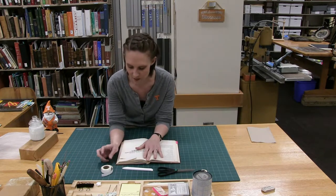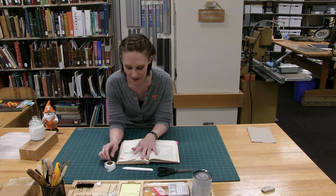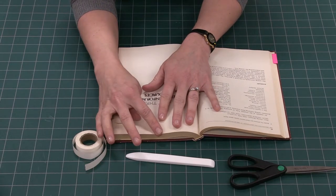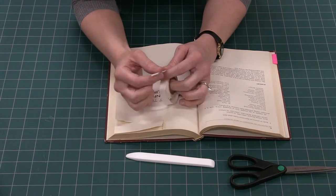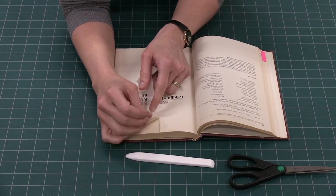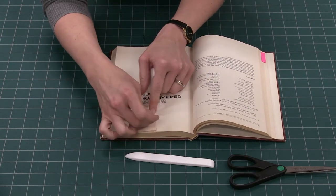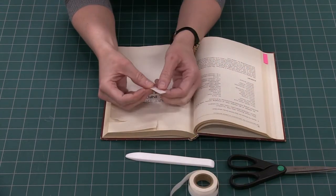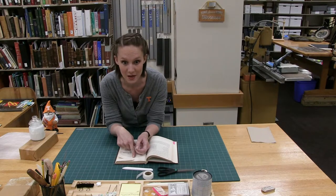For the tape repair you'll need a torn page — here I have two examples: one that has a curve and one that's rather straight. We'll grab the document repair tape and measure out the length of the tear, just eyeballing it. I like to tear instead of cut the tape because it just blends into the paper better when you burnish it down with the bone folder.